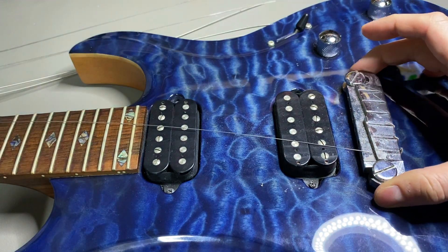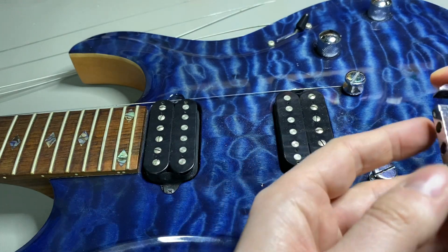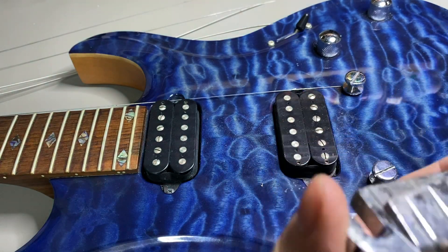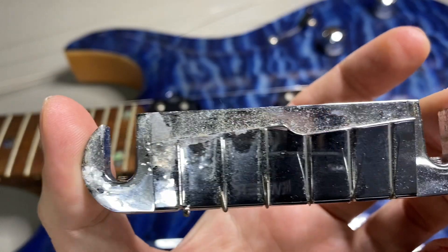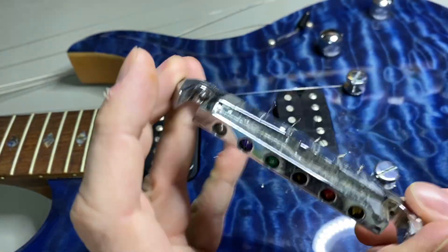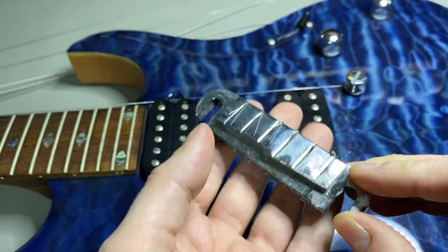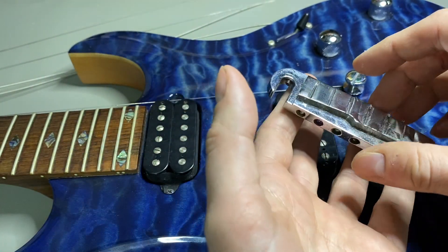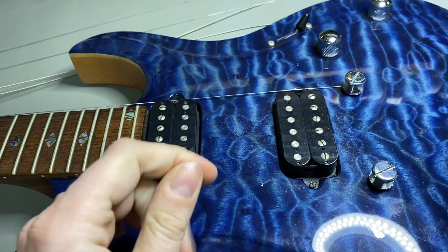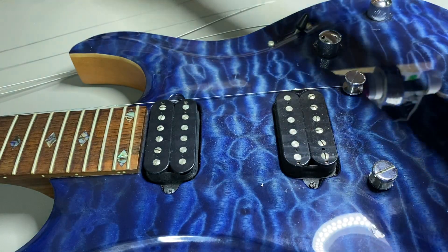As you can see, the old bridge is really nasty — the chrome is coming off. But we won't throw it away; perhaps we can reuse it. It's very very light — it's aluminum — so perhaps we can refurbish it later on for another project.